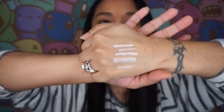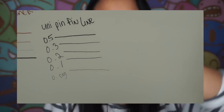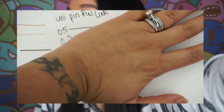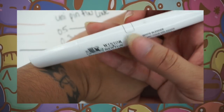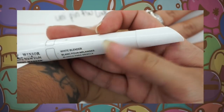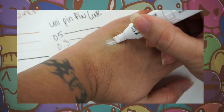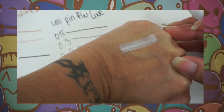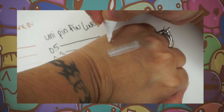The next thing I want to show you is my white markers — these are what I use when I do highlights. I'm going to show you swatches on my hand since I can't show them on white paper. The first one I'm showing is Windsor and Newton — it's called a white blender. It has two tips: a thin fine tip and a chisel tip. Let's test out the chisel tip first, and then here's the fine tip swatch.